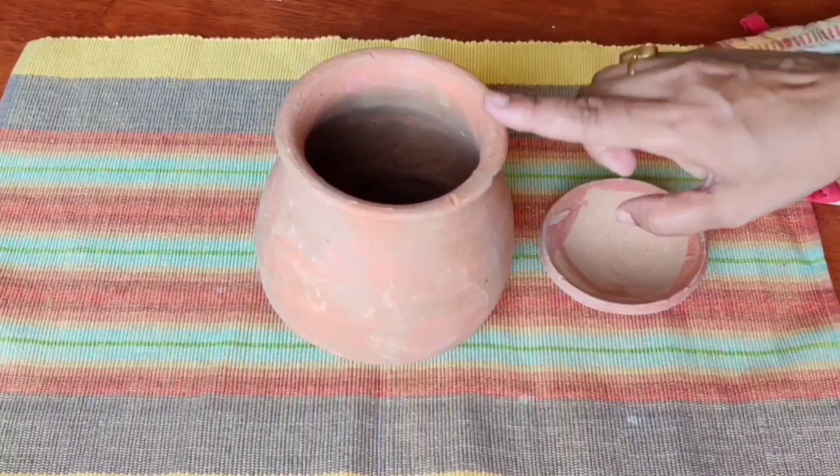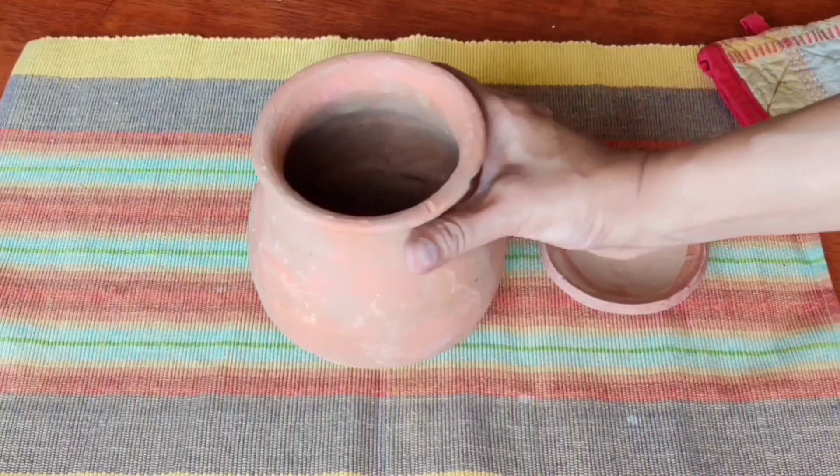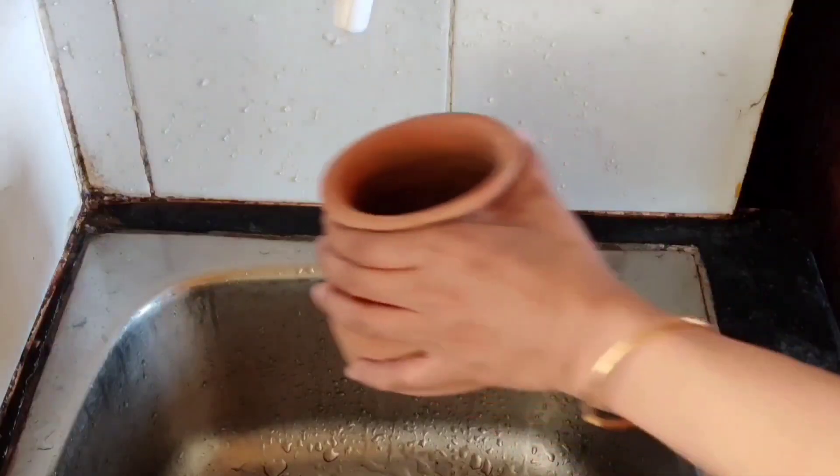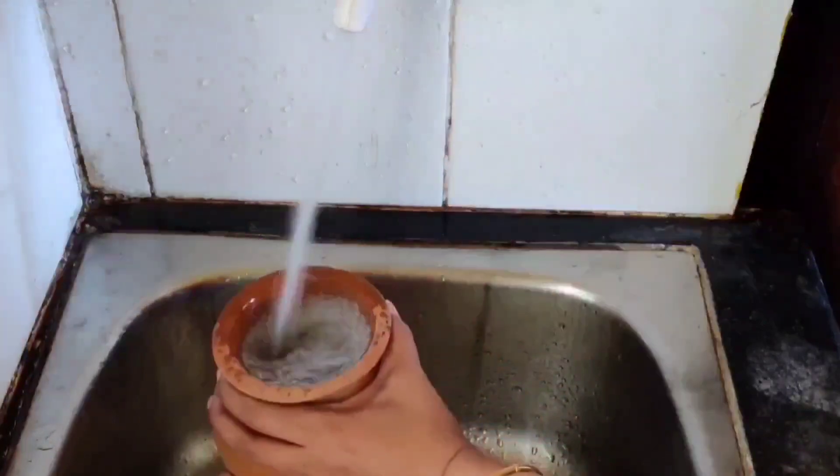There are 5 glasses of pani. Before using this, we need to add tap water. We will add the tap water.